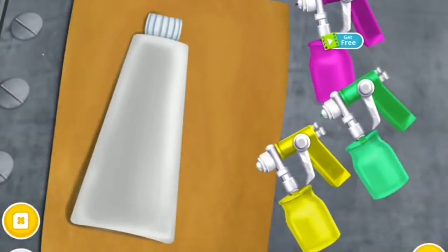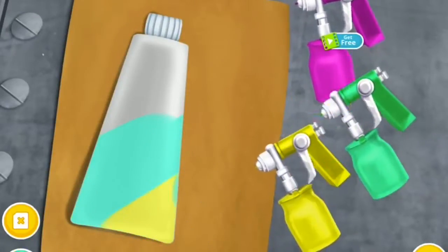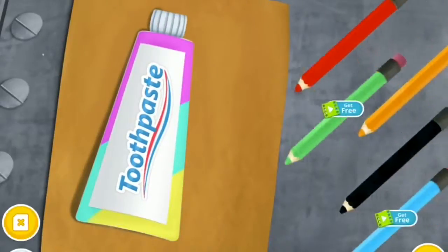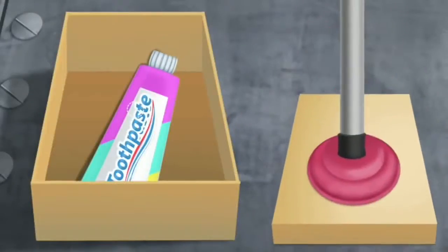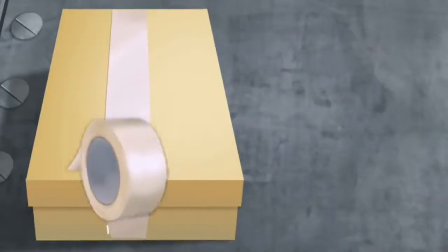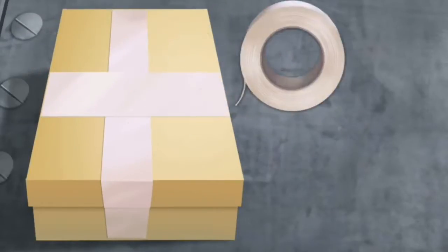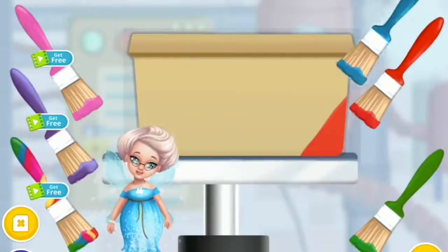Put on the caps. Let's make the tube design — you can mix the colors. Great! Now pack it for shipping. Don't forget the tape. Almost done! Now color the box: red, blue, green, pink.